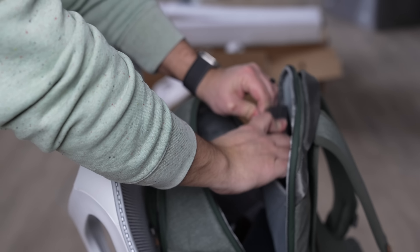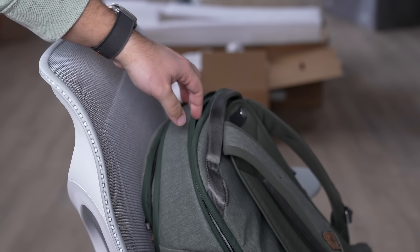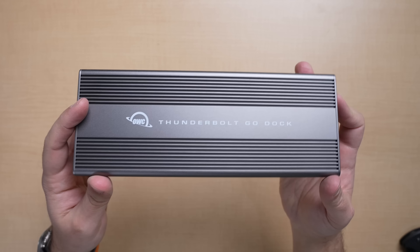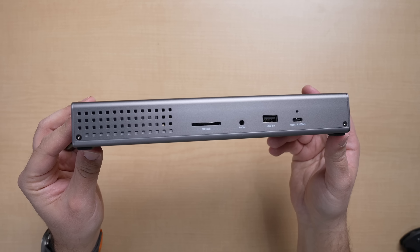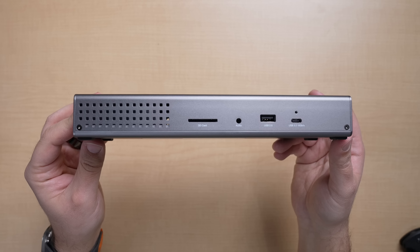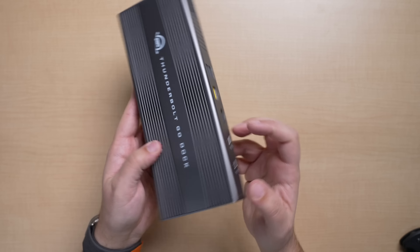Just one thing to note about the power supply being inside — if you are worried about everything getting too hot, this design clearly does an excellent job of heat dissipation with all of these perforations. I haven't had a problem when it comes to heat.